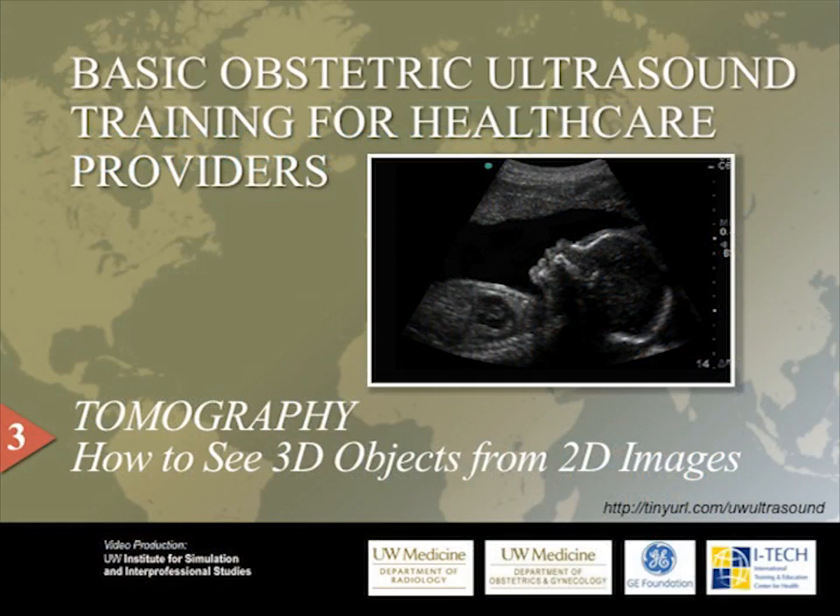My name is Dr. Christina Adams-Waldorf and I will be narrating this third video in our Pregnancy Ultrasound series. This video will discuss tomography, which means taking images in slices. Please visit our website for access to all of our video and training materials.